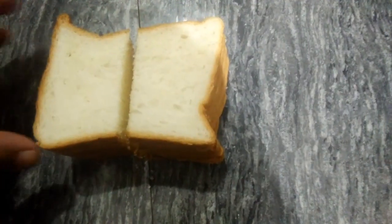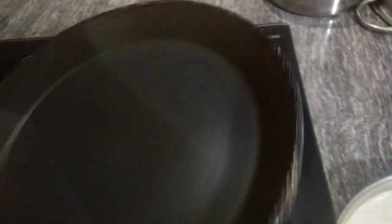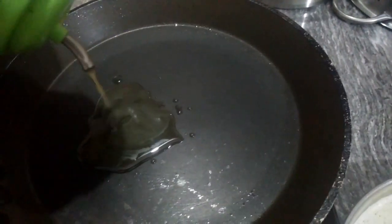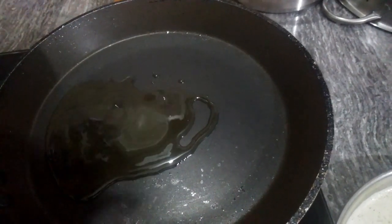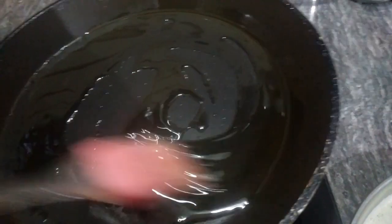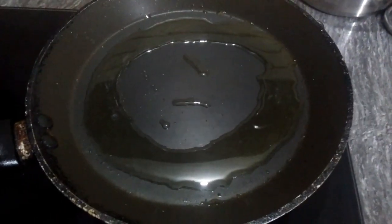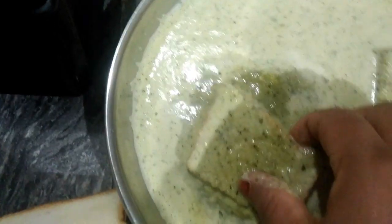Let's cut the bread. We cut the bread. I'm going to make a little bit more. Let's fry it in the mix. Let's fry it.